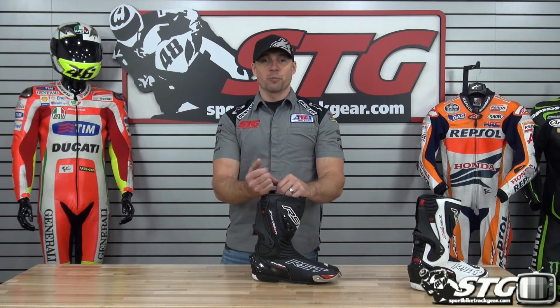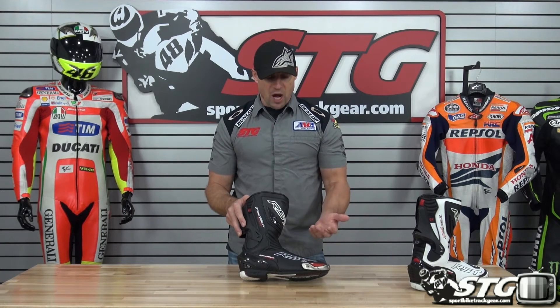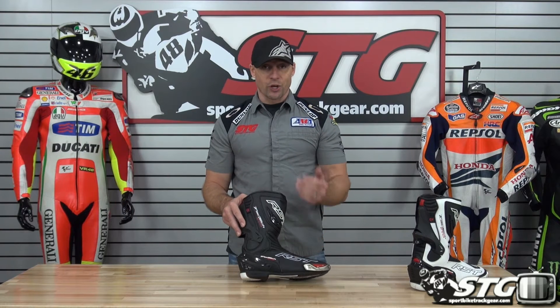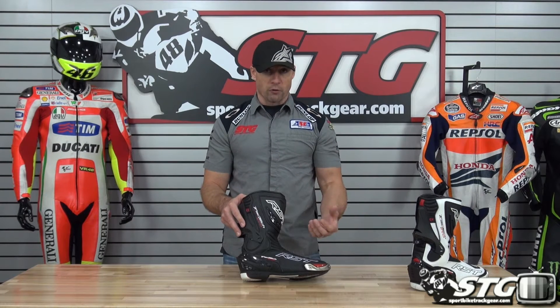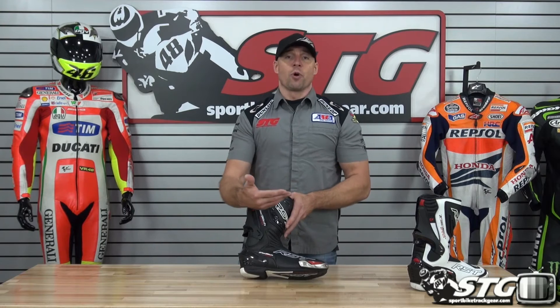Let's benchmark the sizing on this. I normally wear a 12 US in most common shoes. I put on a 12 US in the RST boots, got a good comfortable fit. I was actually really impressed with the comfort — they felt really good walking around in the video studio.